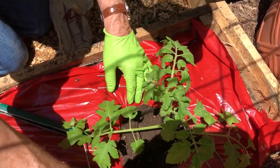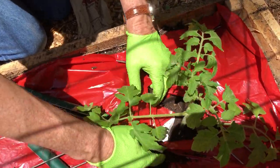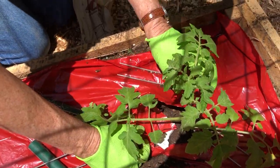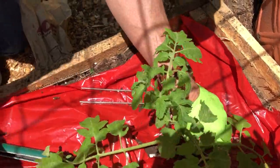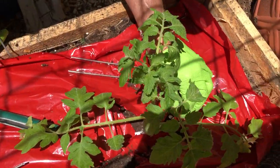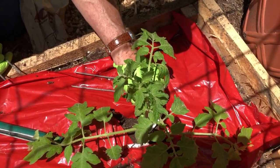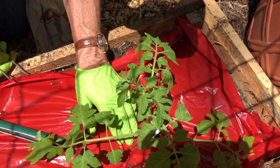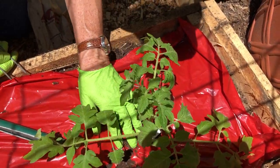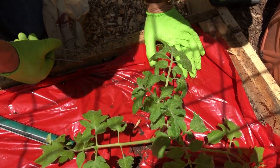Now we'll bring back our little tabs — here and here. One thing that's really important is to make sure we put in our little identifier label so we know what it is. I can't tell you how many times I've put out plants with no labels and had no idea what I planted. Now we're going to water it in real good.